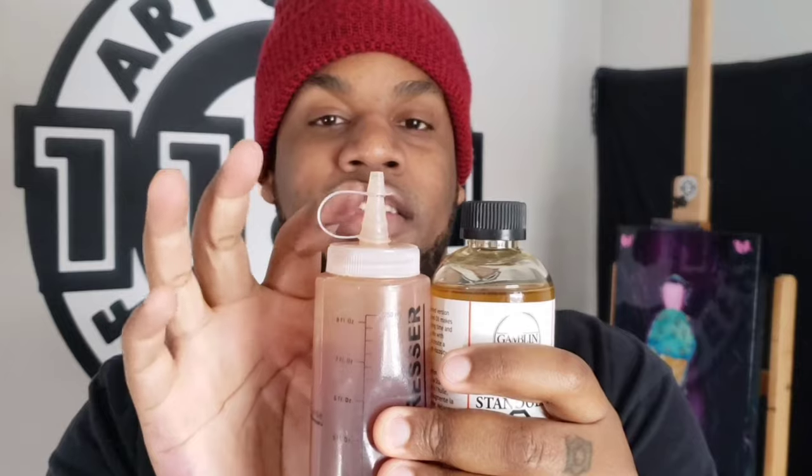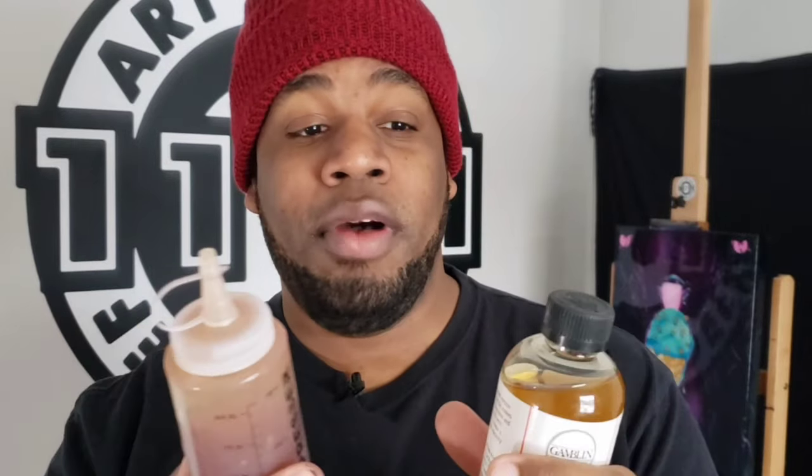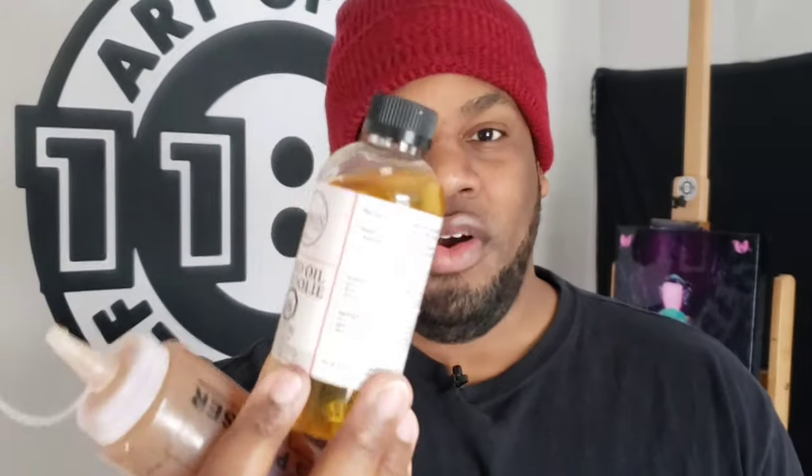My next tip is to put your medium in a squeeze bottle. Here I have some stand oil — this is unopened, and this liquid I've put in the squeeze bottle. The tip on the squeeze bottle is a lot smaller, so that's going to help you control how much liquid you use on your palette and stop you from overflowing too much and wasting money. With the bigger original bottle, you're more likely to pour too much. The squeeze bottle gives you more control — just a small amount comes out at a time.